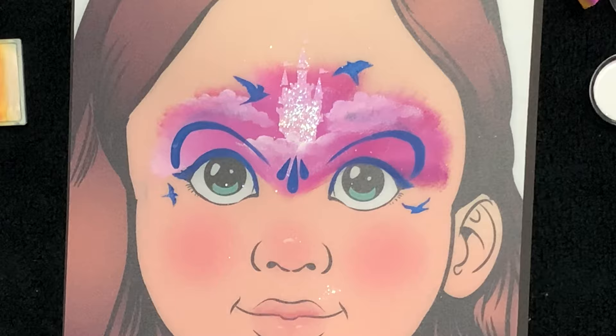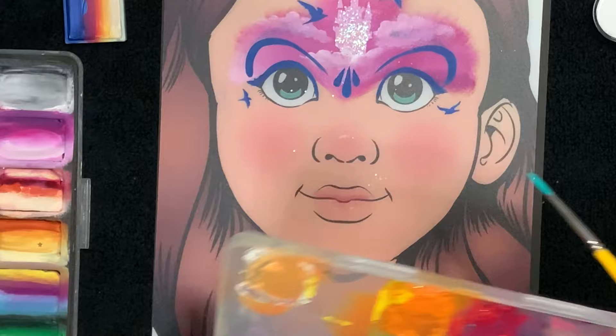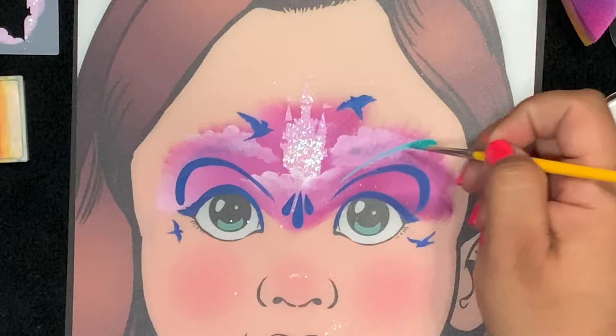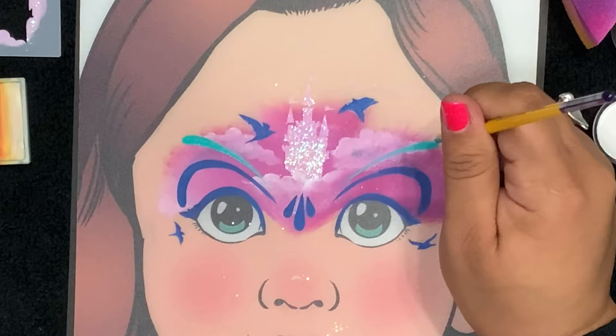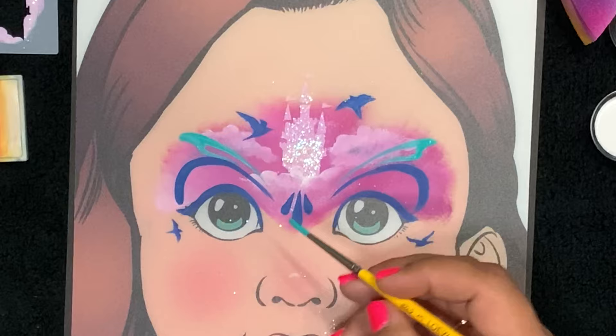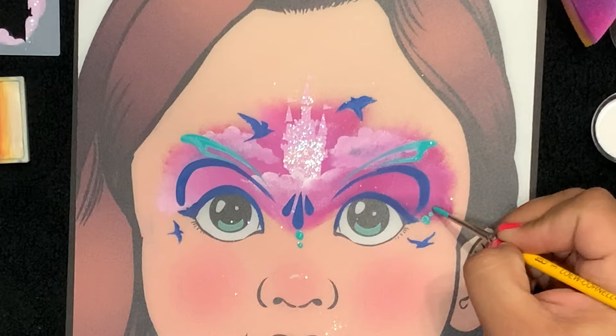Now I've got Superstar Teal loaded on my Loew-Cornell round number three and we're going to create some line work. Because this is a princessy mask and the castle is the centerpiece, we're just going to create some line work and filigree around that center point. Of course, we'll add dots.